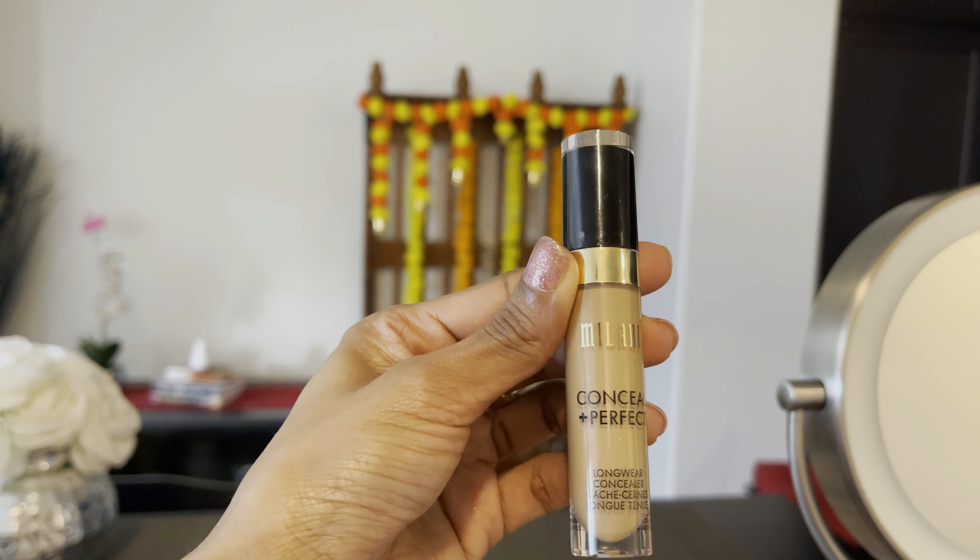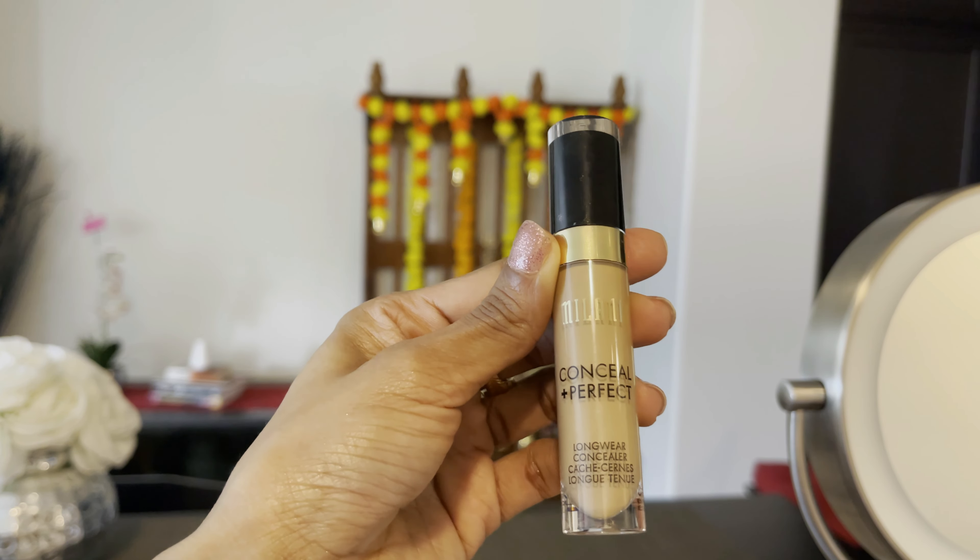Next, I use concealer. I use Milani concealer in the shade medium brown. I use it on all the high points of my face — like the forehead, nose, chin, and upper lip. I use the same damp beauty blender to blend it in.